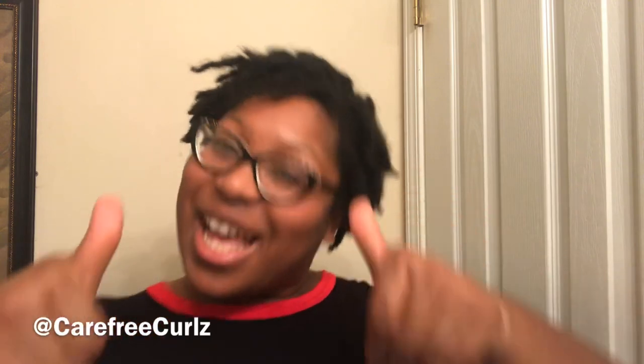Before I hop into this video, make sure you give me a thumbs up, make sure you subscribe to my channel so you can see more videos from me and follow along on my life journey — you'll also be joining the family. Make sure y'all leave any comments down below if you have any questions or something I forgot to share.